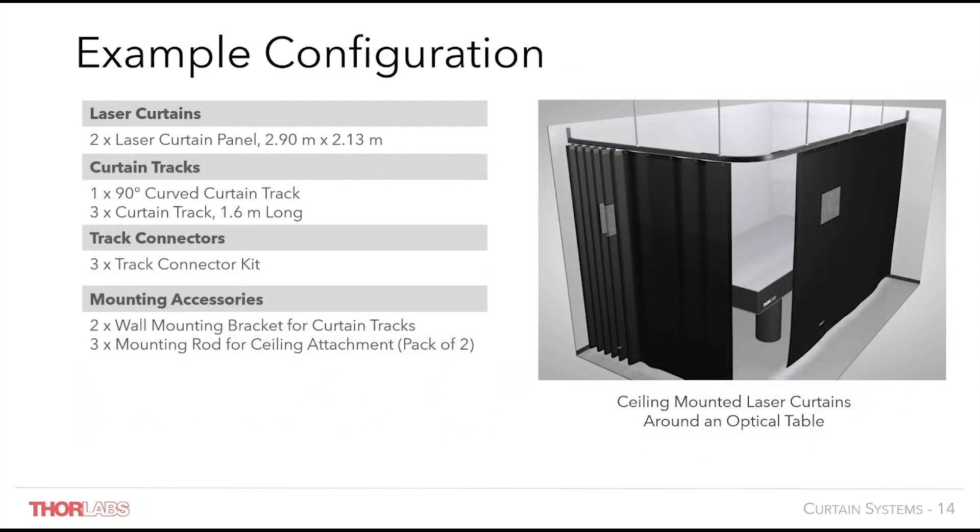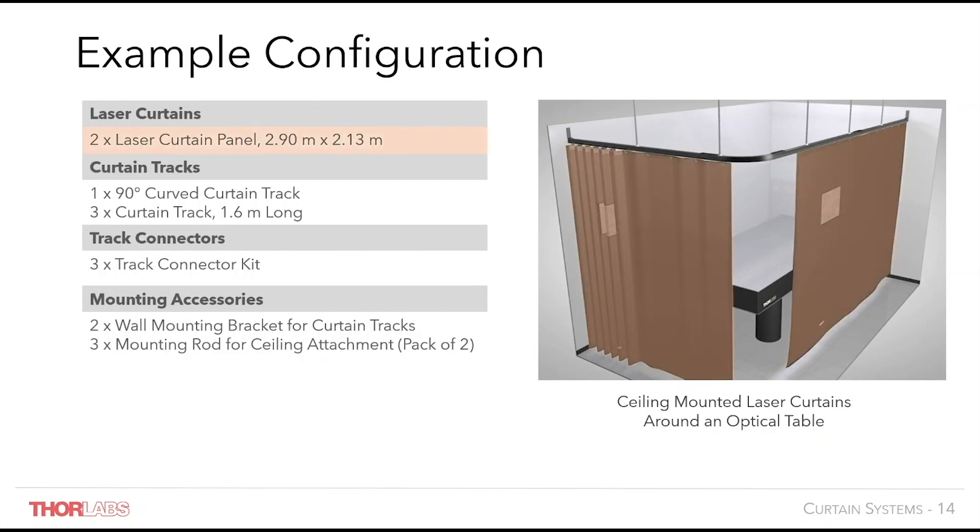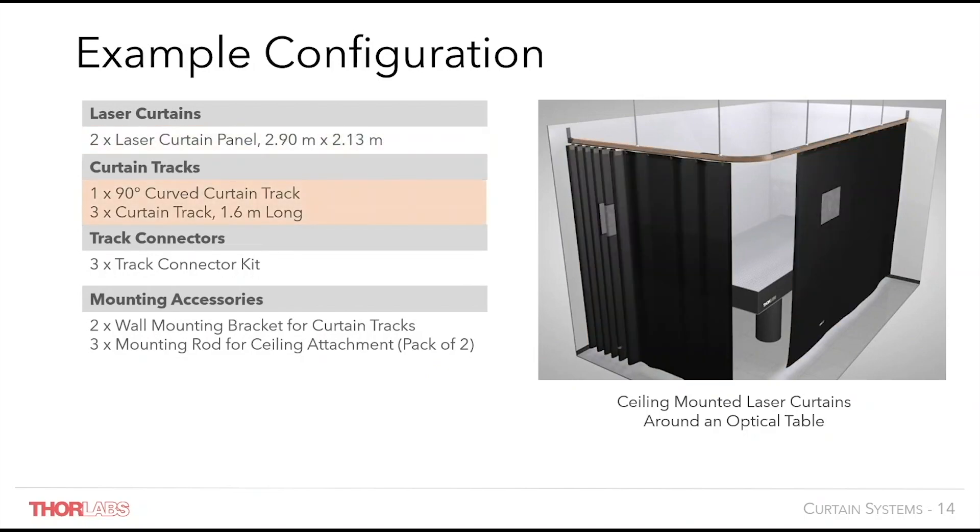In this second example configuration, curtains, track and track connectors are selected in a similar way. However this time, ceiling mounting is preferred, so alongside the wall mounting brackets, mounting rods for ceiling attachment are selected.